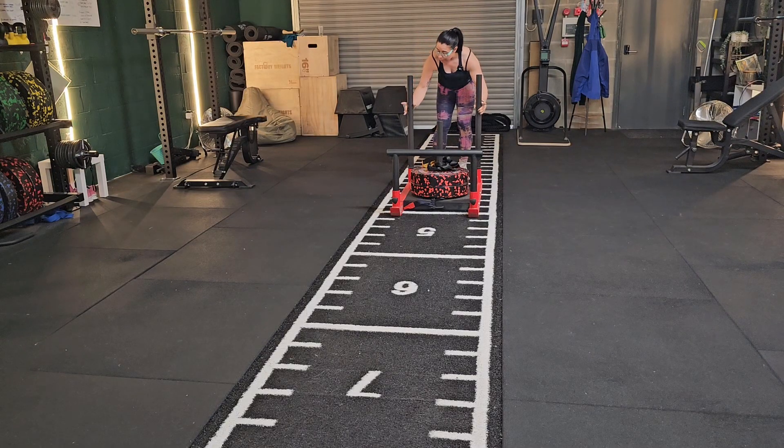Sled push. Hold on to the sled about halfway to three quarters of the way up the handles.